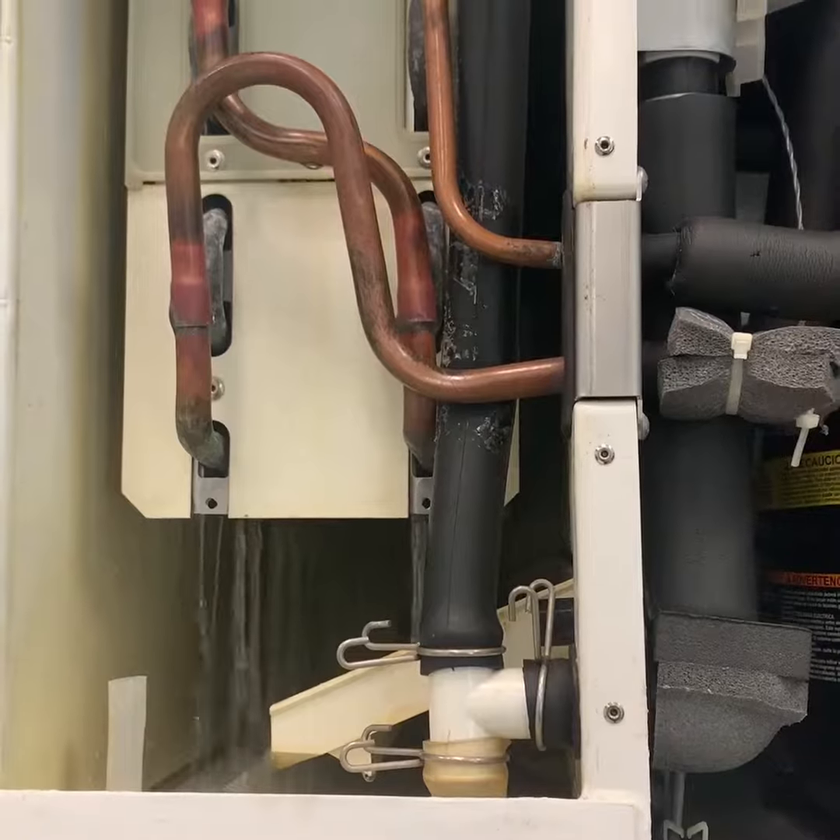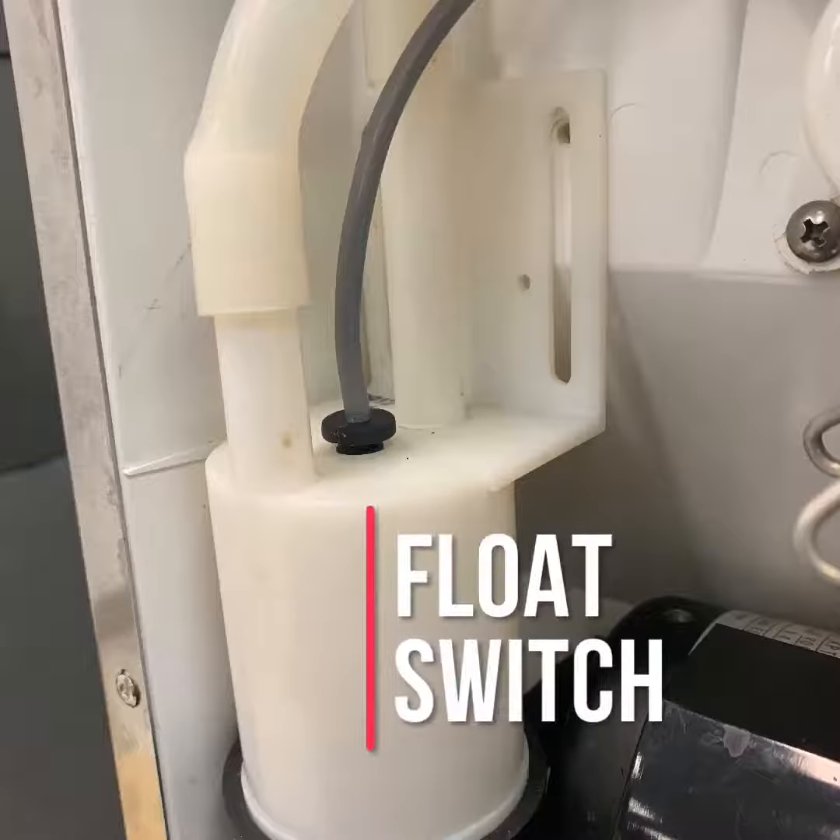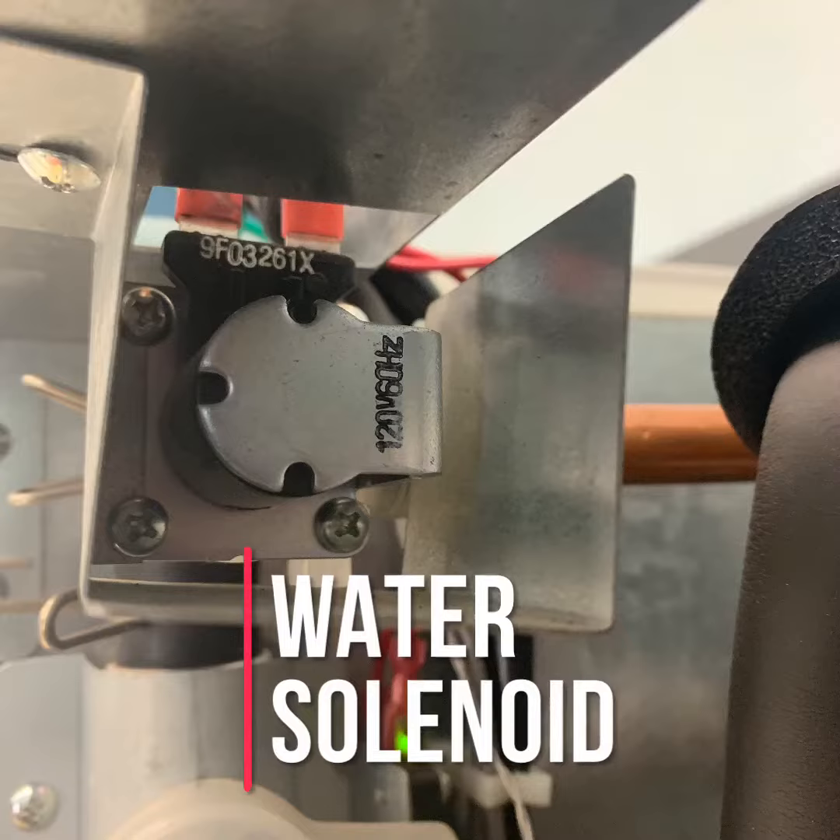If the float switch is closed, the unit cycles to harvest. If the float switch is open, the unit repeats the one-minute fill cycle until the water enters and the low water safety float switch closes.